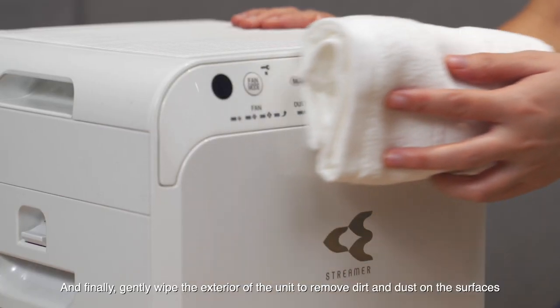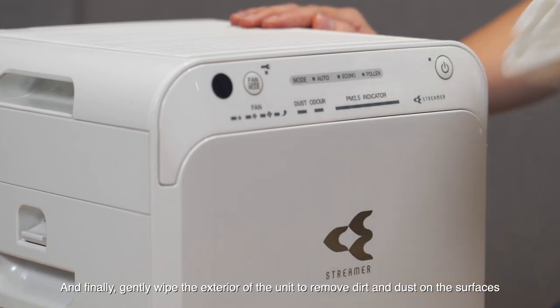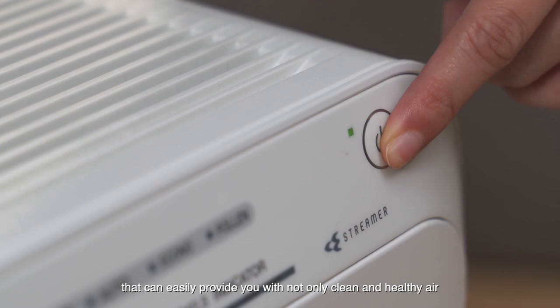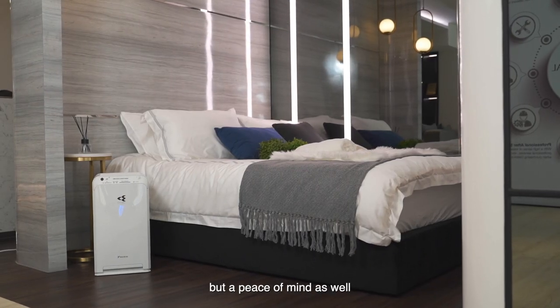And finally, gently wipe the exterior of the unit to remove dirt and dust on the surfaces. You can now enjoy your Daikin air purifier that can easily provide you with not only clean and healthy air, but a peace of mind as well.